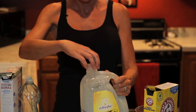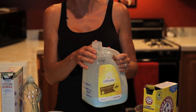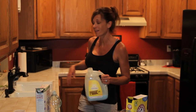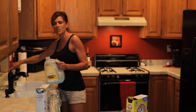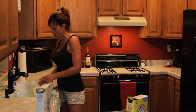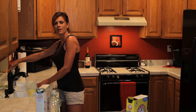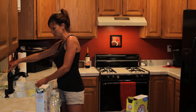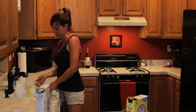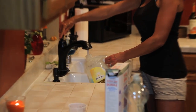Once it's dissolved, fill it up the rest of the way with cold water, and you'll have a gallon of laundry soap for practically pennies. I haven't figured out the exact cost, but it's much less than commercial detergent from the store. Fill it up all the way — it's going to bubble and overflow a little, that's okay, just let it go and watch the water level come up to the top.